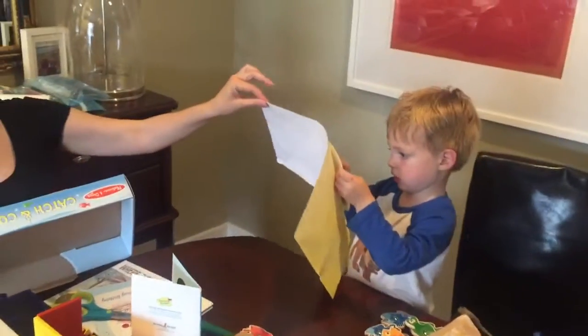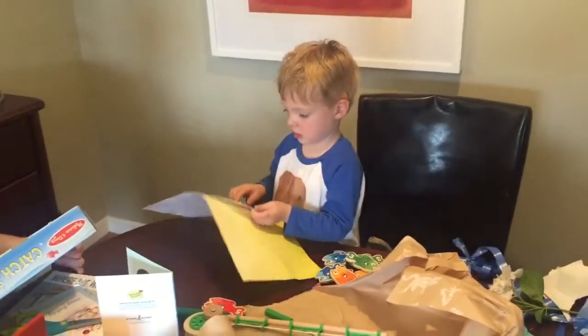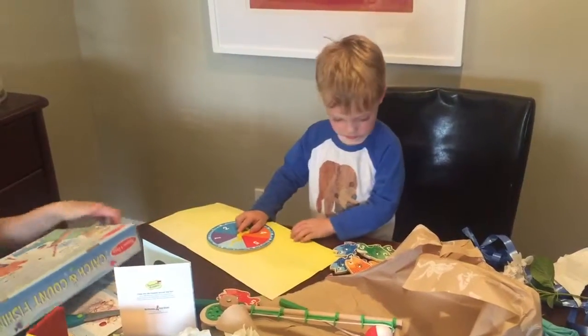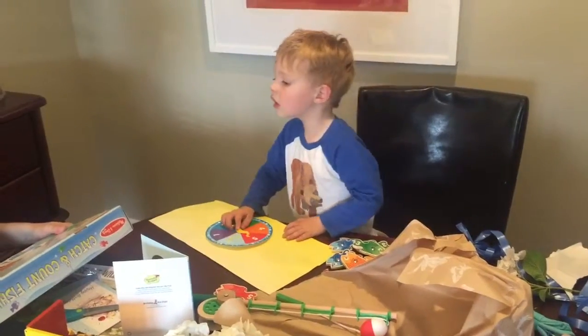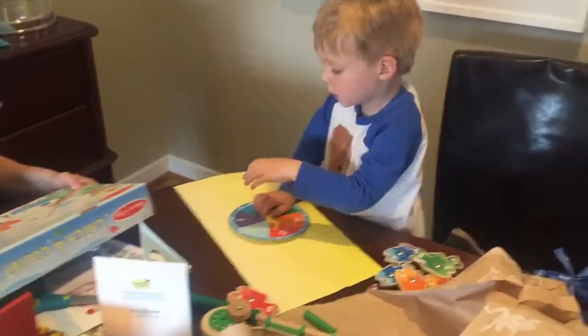I'm just not sure if we're supposed to keep it in the box. Cut it off on there? I don't know. We can rip it out of the paper. Mm-hmm.